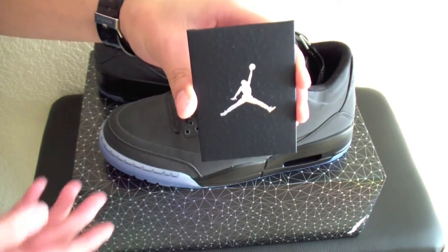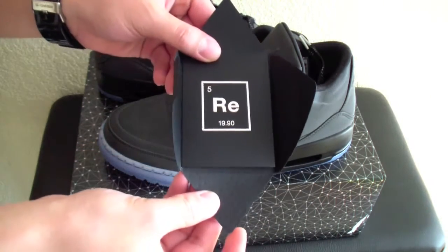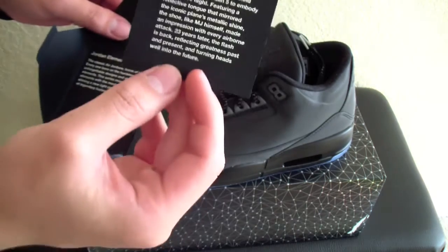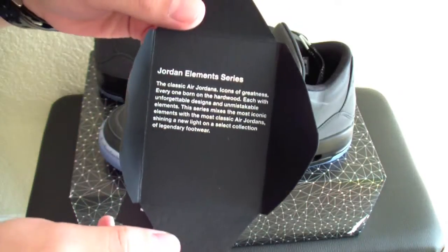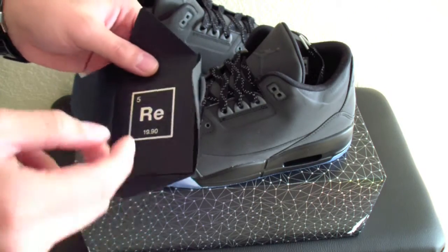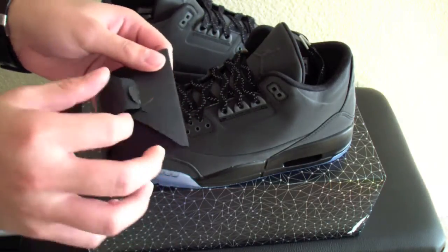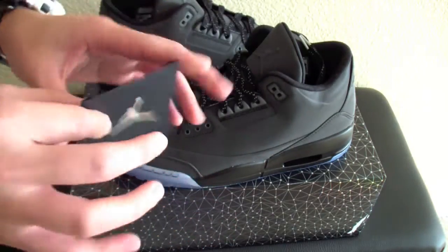So first thing you guys are going to get is this little card right here that comes with the sneaker. I'm going to open it up for you guys real quick. Really nice. 5 RE 19.90. That is pretty cool, guys. And then it has just like some info about the reflective and then like Jordan element series. Pretty cool that you get this card. To me, it just makes it seem more legit, like it's certified that this is the real deal. I know some fakes out there. The card's not going to be like these. But this feels really high quality paper.